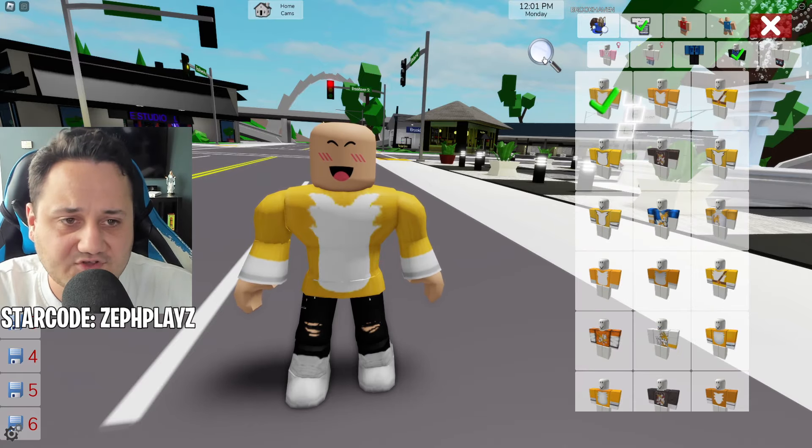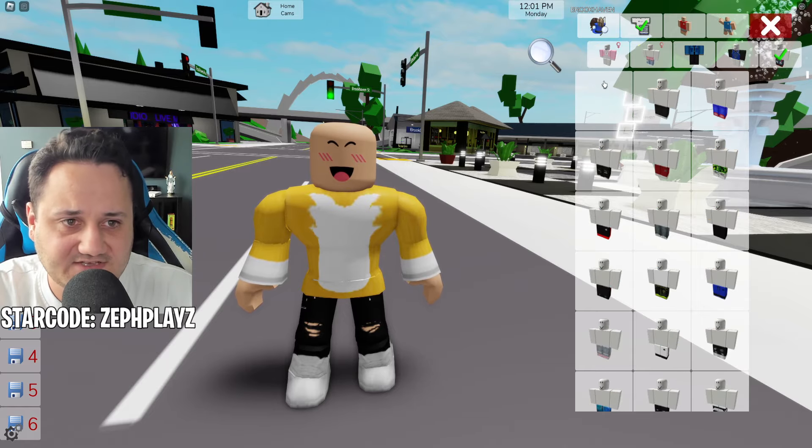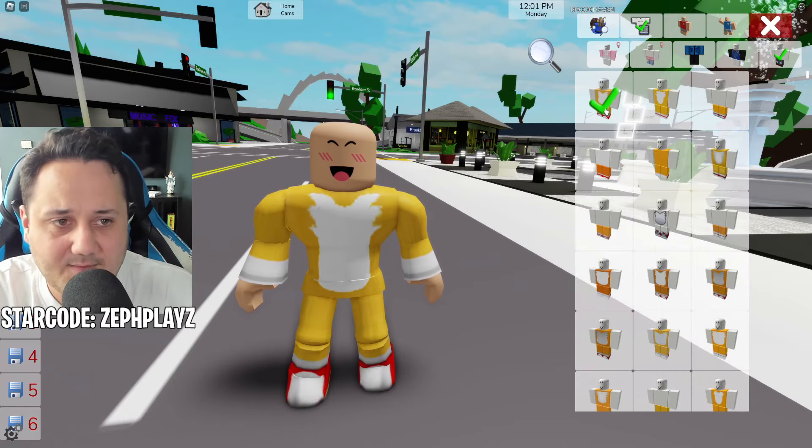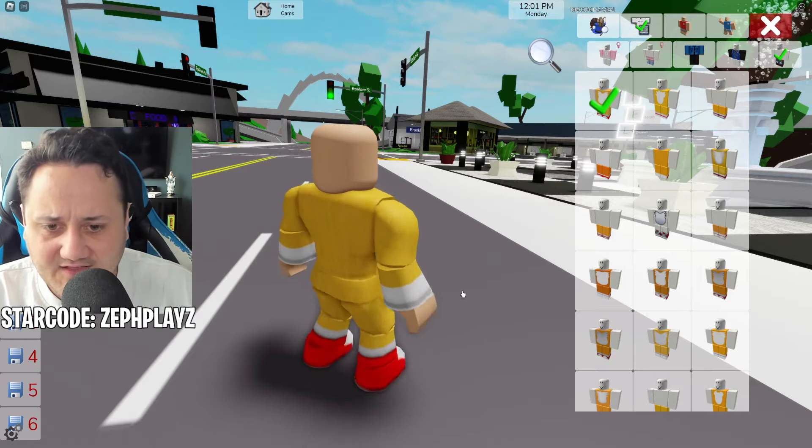So let's go ahead and get a Tails shirt and pants — this is what we're going to need. This shirt will work fine and we're going to find some matching pants to go with it. Let's type in 'Tails' right there. Boom — this should match pretty good. Yeah, that's pretty much matching.